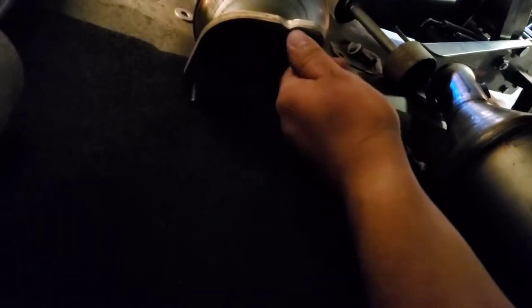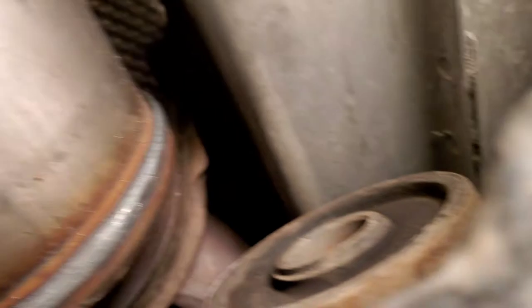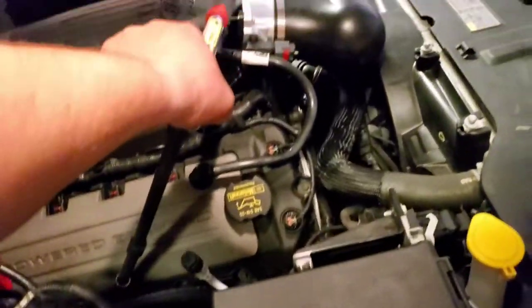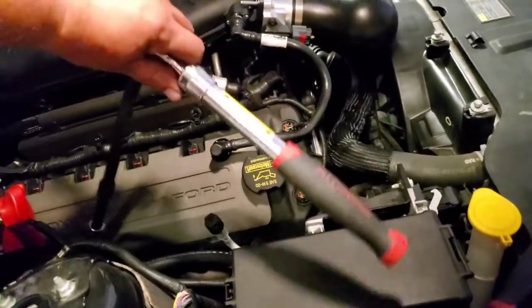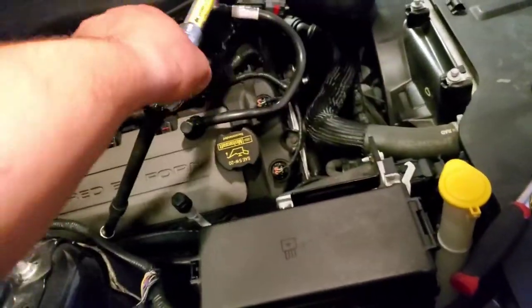Let's go ahead and bolt these on and we'll be ready to rock and roll. On this side it's pretty easy to get to, but this other one really isn't. I had to get a little creative. The nut is way down there — I have an extension, but I ran out of extensions, so I have a half-to-three-eighths and then a half-to-half adapter. Now that we have a lot of leverage, let's go ahead and tie that one up. It already feels kind of tight. I'm going to go underneath and tighten the other side now.